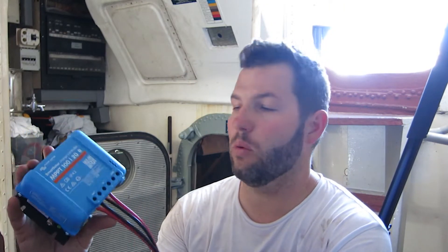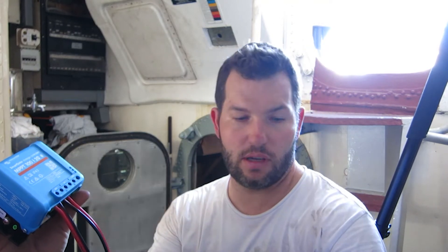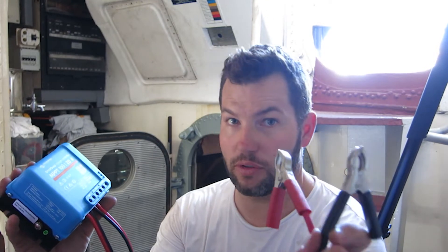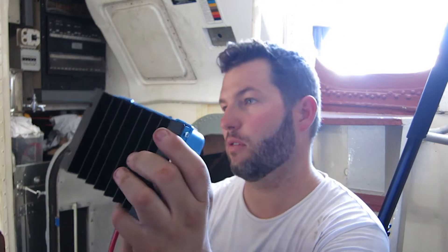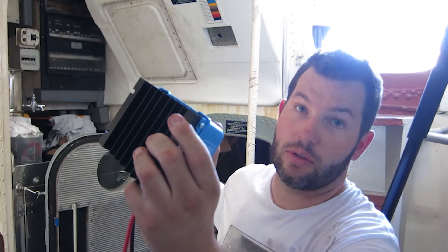Okie dokie, so we've got our solar charge controller all wired up. We've got an Anderson plug going into the battery connection which will go into the Anderson plug that will just clip onto the terminals - still yet to wire in the fuse. This little connector will go to the PV cells, the two solar cells that we're going to have sitting on the deck for the time being. This will connect up to a cable that I've got running into the engine bay, which I'll show you how that runs now.